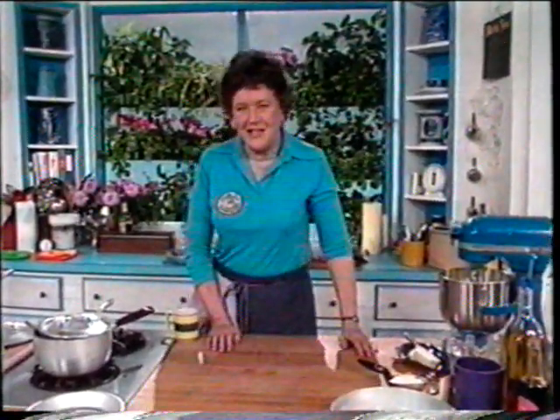Welcome, I'm Julia Child. You know when I'm having people for dinner I just hate not to be with them practically all the time, and that's one reason for having tabletop cookery. So I've planned what I consider a really nifty dinner for four — an intimate one.